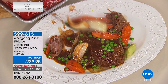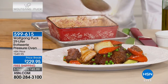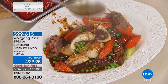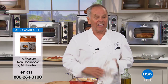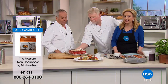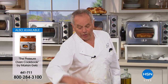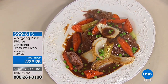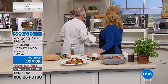Turkey taco night, turkey salad - turkey is inexpensive. With my pressure oven you're going to start eating turkey more often, not only at Thanksgiving, because it tastes delicious, makes it nice and brown, and the most important part is it stays juicy. It's a very inexpensive meat - instead of buying deli turkey which has preservatives and a lot of salt, you can slice it up fresh for sandwiches.